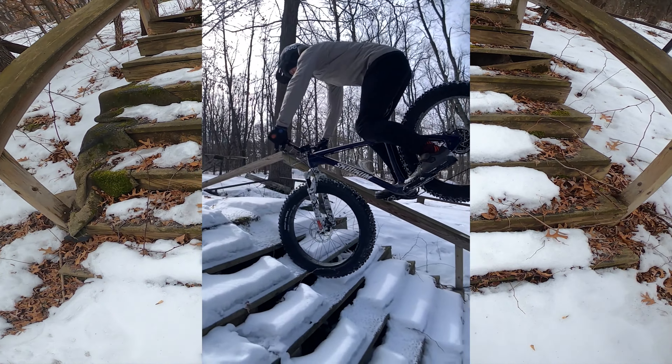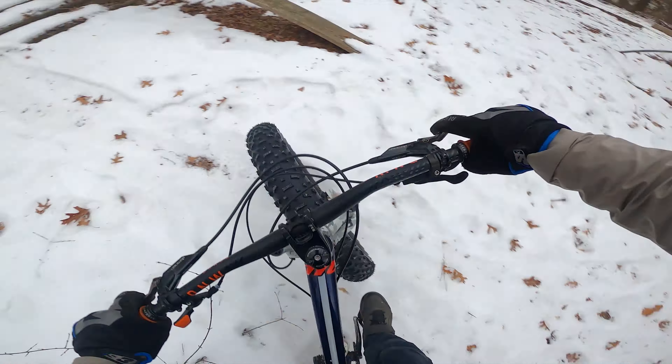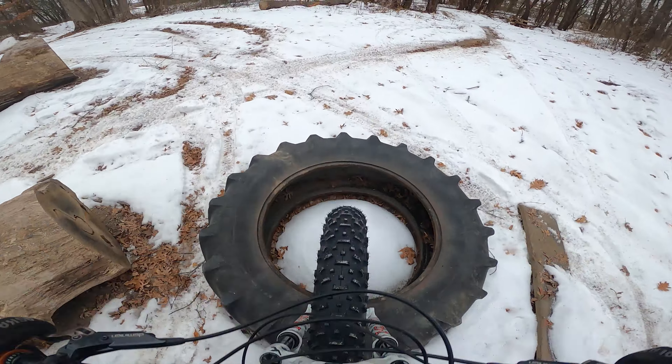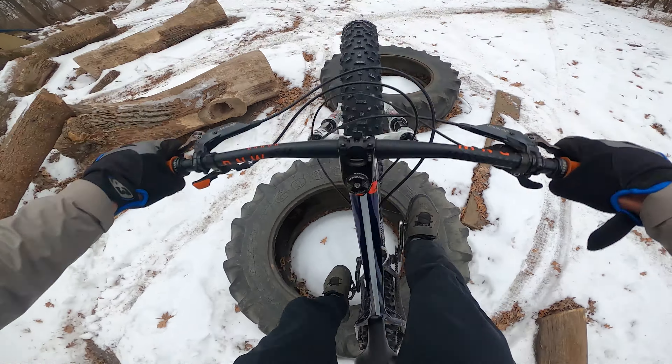Conditions are quite icy today but hopefully everything will still work. One of the first clips I got was a backwards nose wheelie on the stairs here, but there's more snow and ice filling in between the steps. Should still work though, just be a little more bumpy.